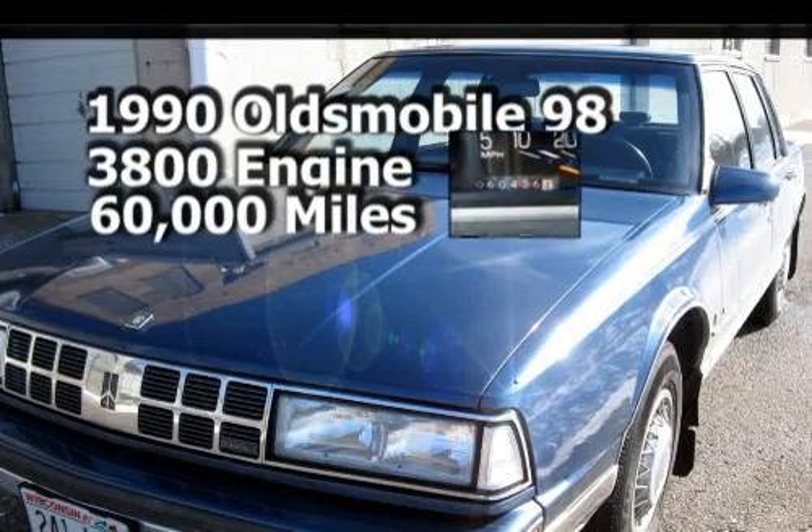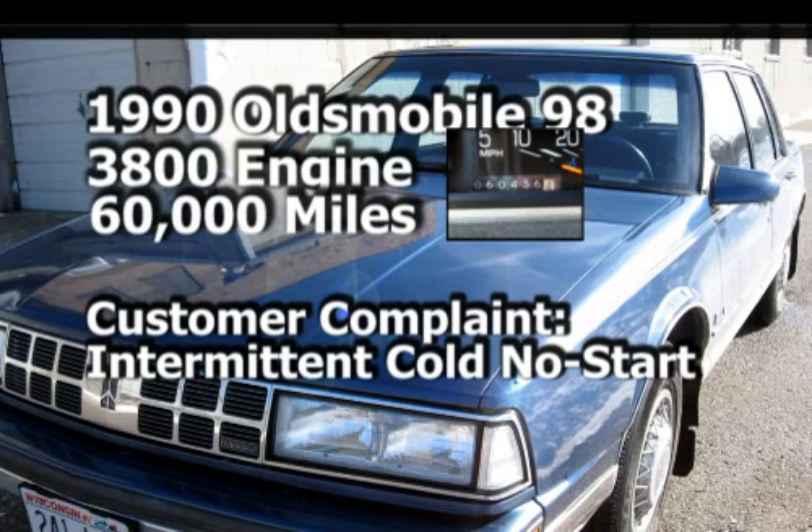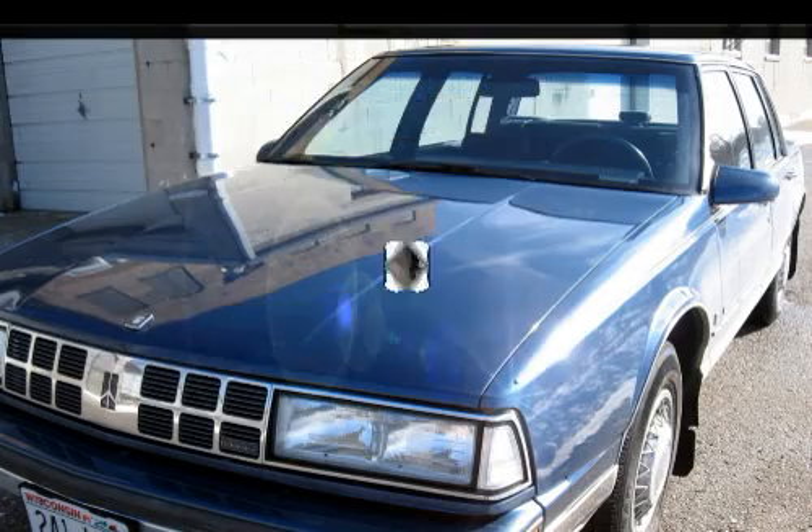This vehicle is a 1990 Olds 98 with a 3800 engine and only 60,000 miles on the odometer. The complaint is a hard start when ambient temperatures are below 32 degrees.